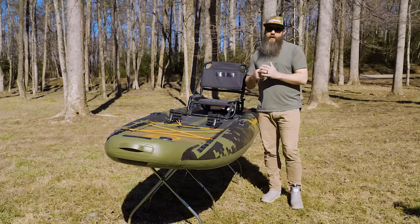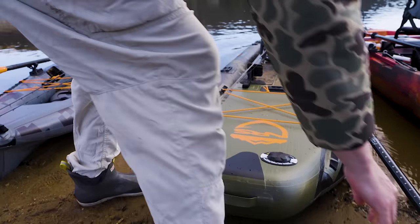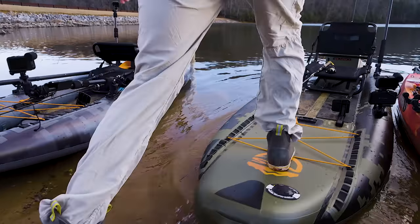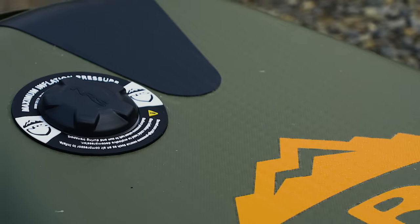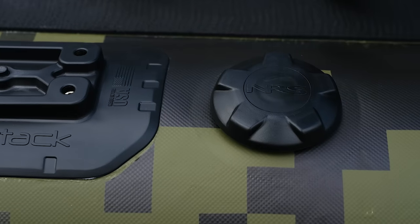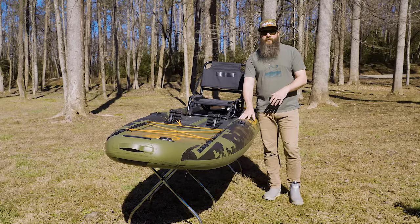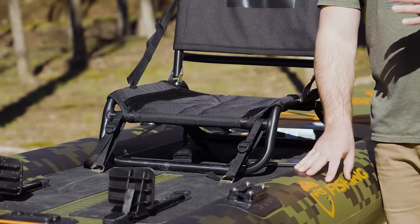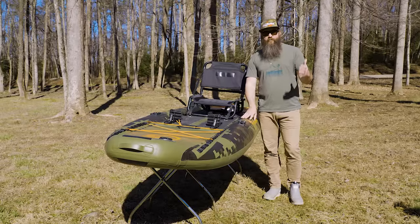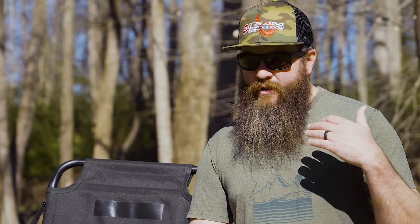It feels just as solid as most solid plastic kayaks do. You actually have three different chambers, so if you do end up with a puncture in one you're not going to be completely out on the water with no air. I always recommend carrying that patch kit and a small hand pump — it can get you back on the water very quickly and back to fishing.